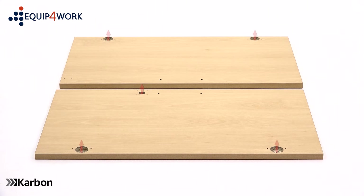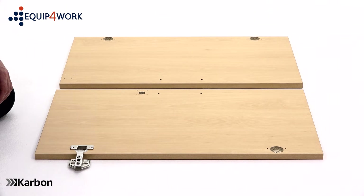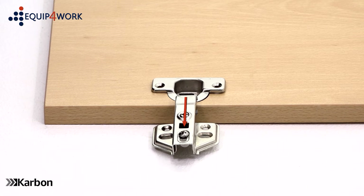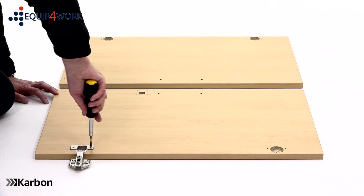Next, lay the two doors on the floor with the holes facing upwards. Place the hinge housing into the holes in the door, making sure each hinge mechanism extends over the edge of the doors. With the pilot holes aligned with the holes in the hinges, secure each with two 15mm screws.